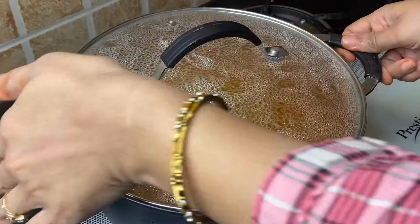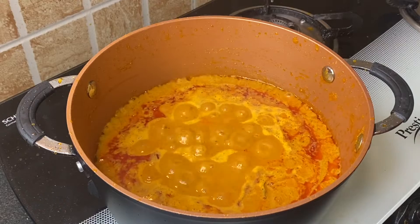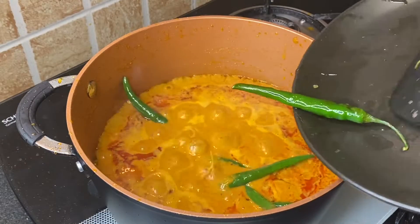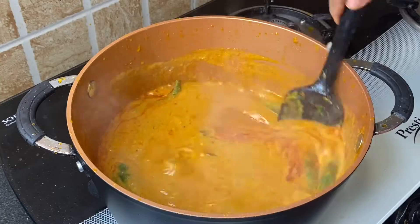Now open the lid after 6 to 7 minutes and add all the roasted green chillies. Mix well and cook again for 5 to 6 minutes on slow flame until the oil separates.